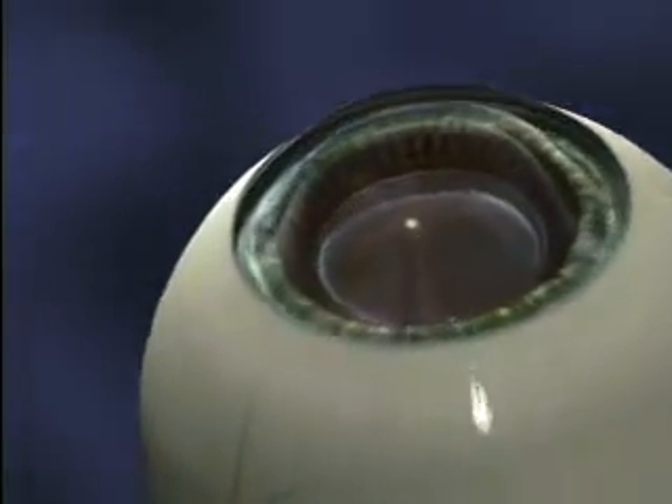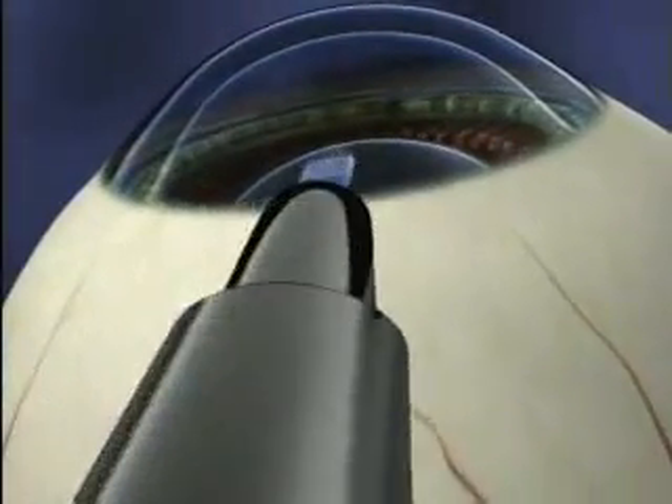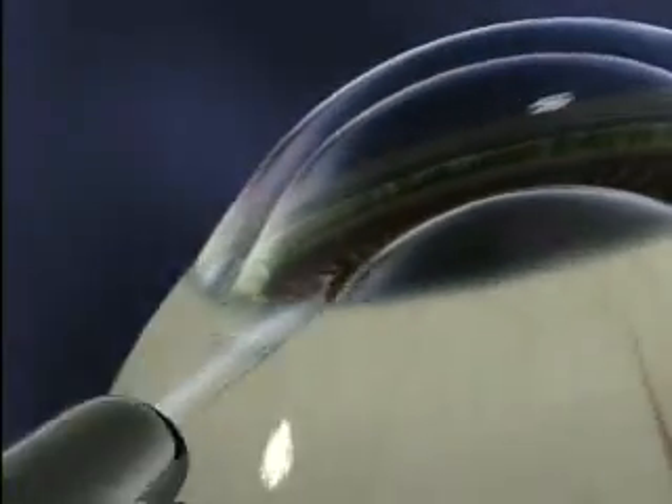Once you're comfortable, your surgeon will begin the procedure. First, the doctor will create two small incisions at the base of your cornea that will be used to position the lens. Next, a gel-like substance will be placed inside your eye to protect the eye during lens placement.